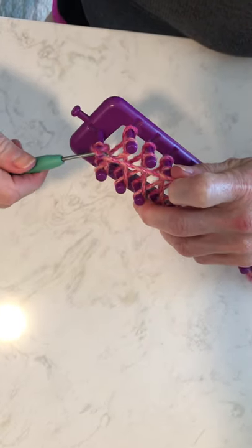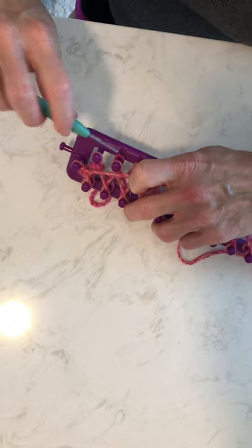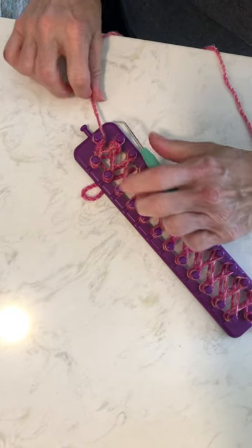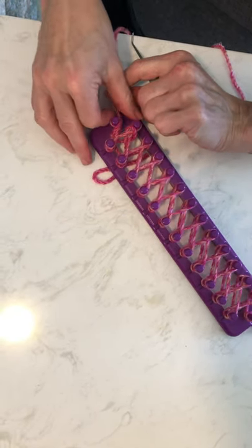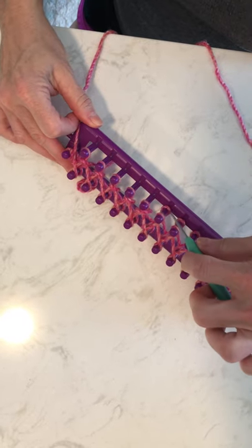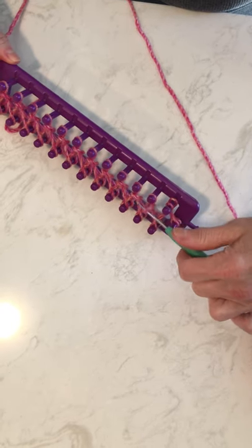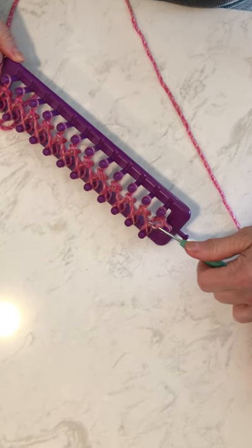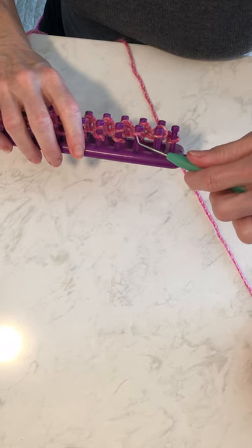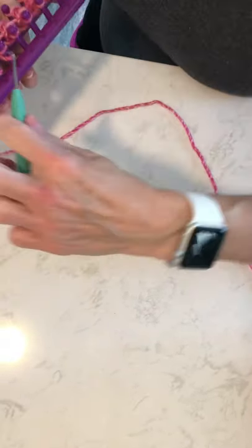This is where you start — the bottom loop comes over the top loop, like this. You're going to pull the bottom loop over the top loop, over all of them. You'll get this stitch really quickly and it's really easy.